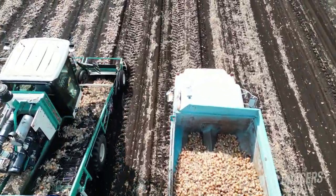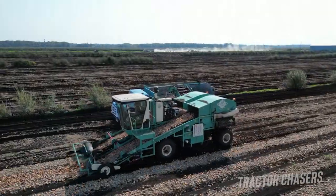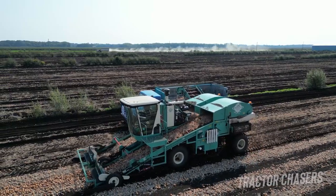The harvesters that you see being used are a shook necked harvester, which is actually produced in Elba, New York, right near where this was filmed.